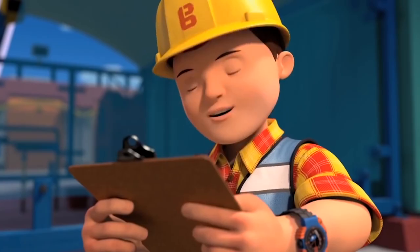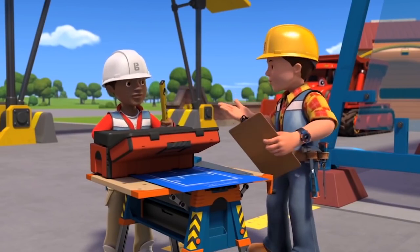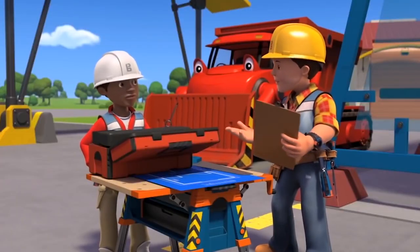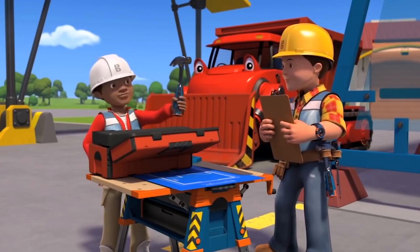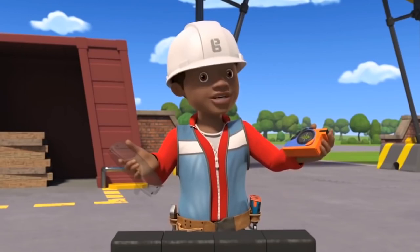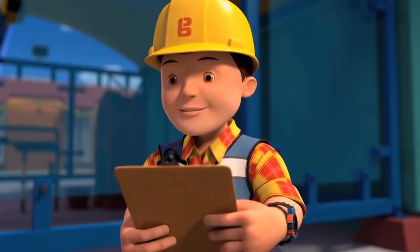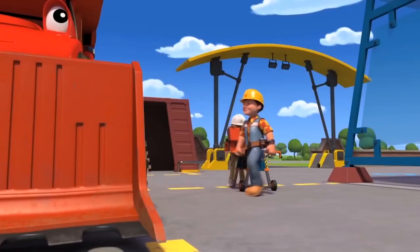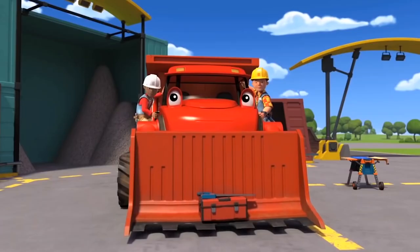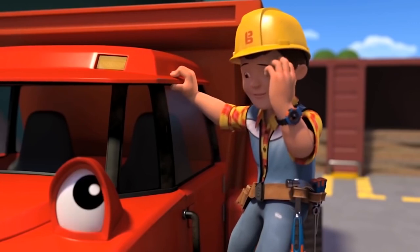Bob goes through his checklist with Leo: spirit level — got it; screwdriver — got it; hammer — check, Leo loves hammers and won't forget that; tape measure and safety goggles — got, and got; saw — found, though Leo gets a small ouch. Bob declares they're all set to go build a shed. As they're about to leave, Muck points out Bob himself has forgotten to bring his own toolbox.